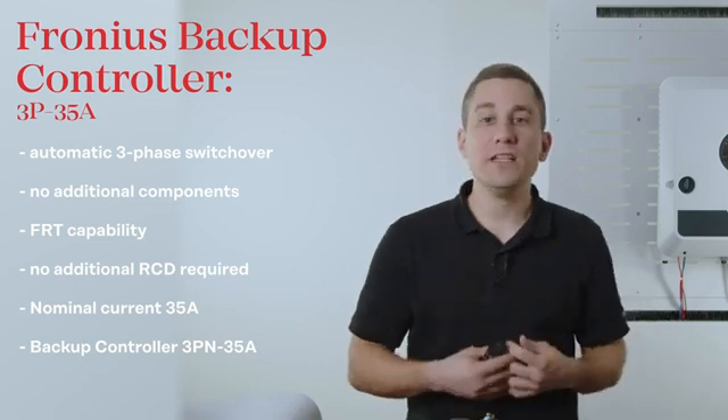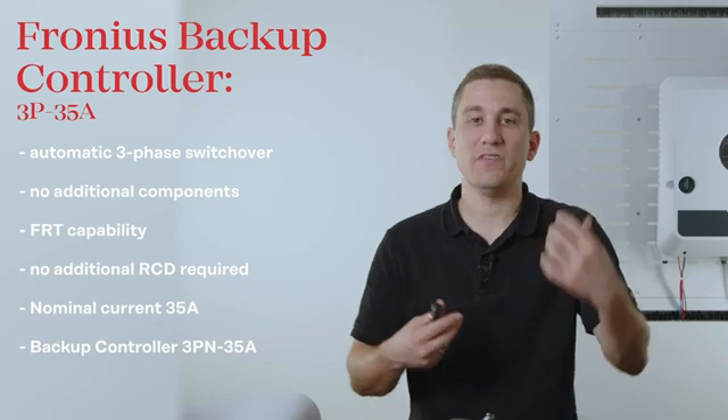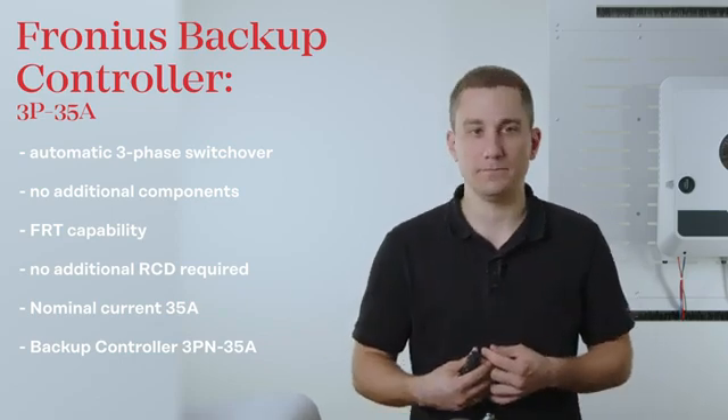Please also note that you need to fuse the controller with a maximum of 35 amps to make sure there is no damage or harm to the backup controller. So let's start with the cabling of the backup controller.